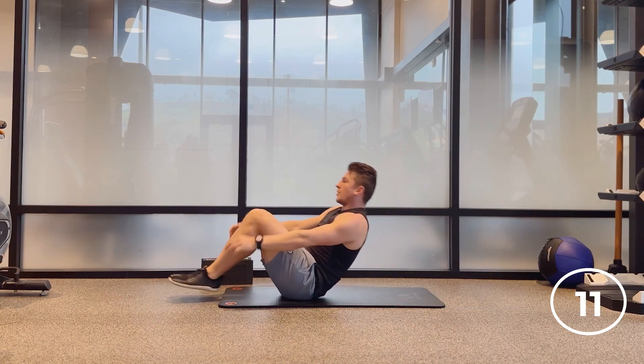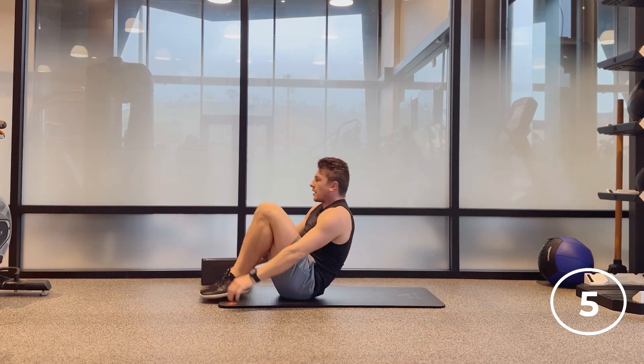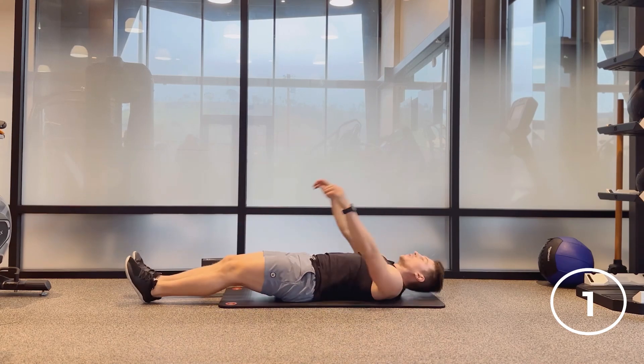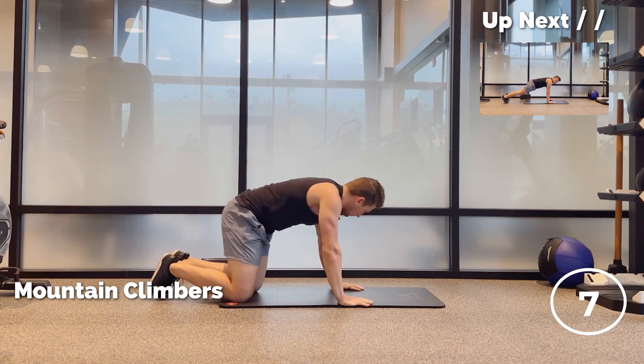10 seconds. Almost there. Three, two, bonus rep. Flipping over — mountain climbers. You'll be flipping over a lot so our abs don't get too torched. Five seconds here.